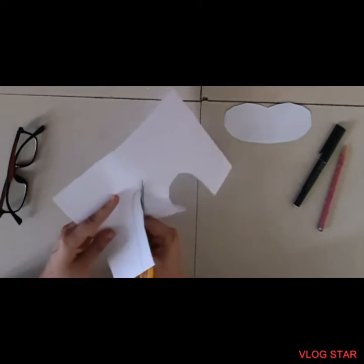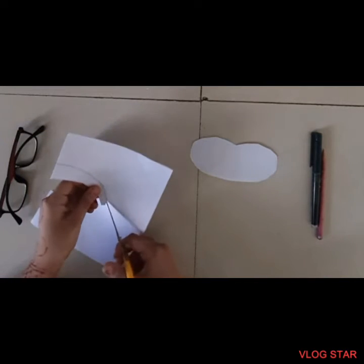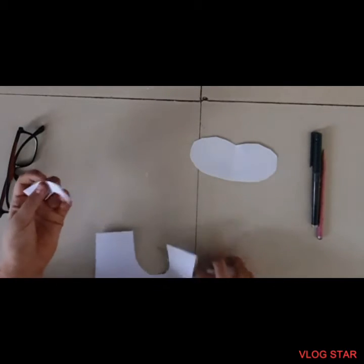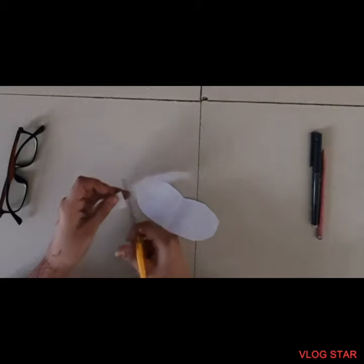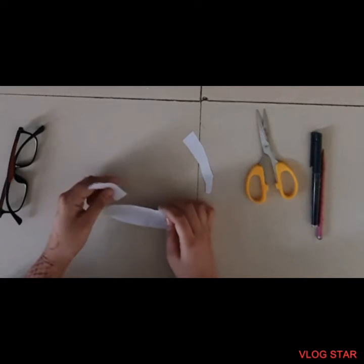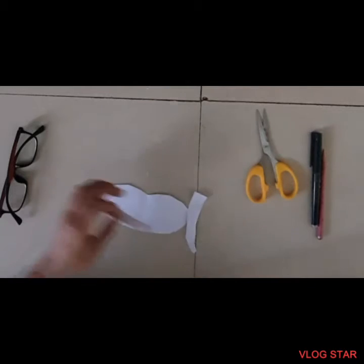If you are making a rabbit you will only need pink color. I have my color pencil here. Here is my rabbit ear - I folded the paper and cut it so I have two of them equally. Now let's look at the placement of the ears: one here and one there. I think these are too thin so I will adjust them.